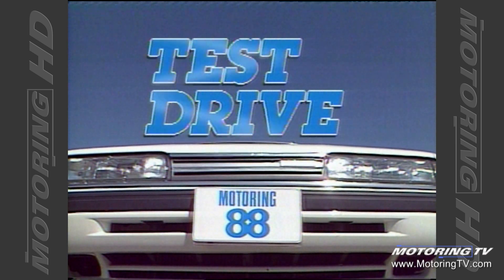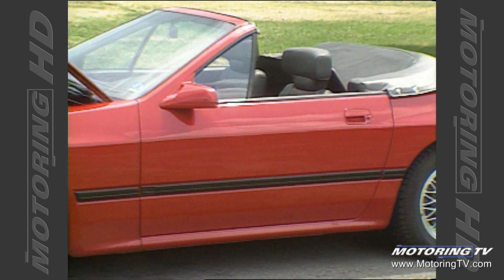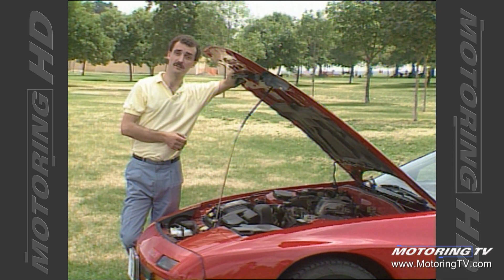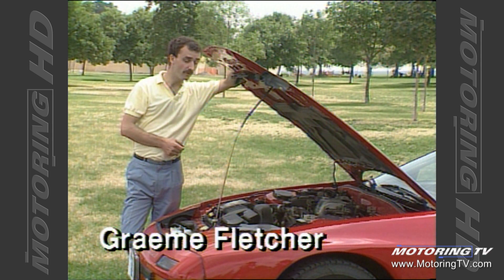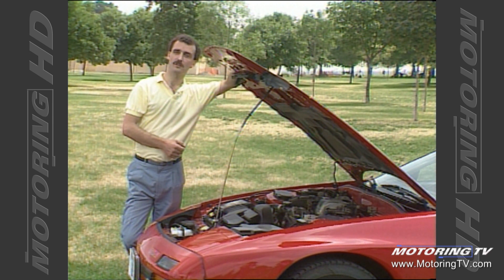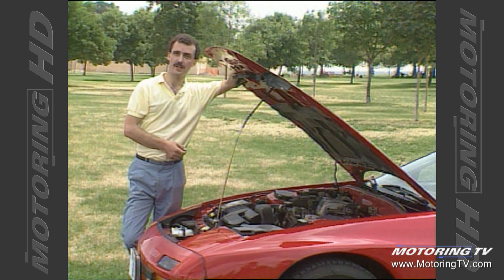Test Drive with Graham Fletcher. This week on Test Drive, we're going to be topless. Fortunately, it's this 1988 RX-7 convertible and not me. This is the first convertible we've tested and also the first rotary engine we've tested. When we get back to the skid pan, it's going to be interesting to see exactly how well this little unit powers a fairly heavy car.